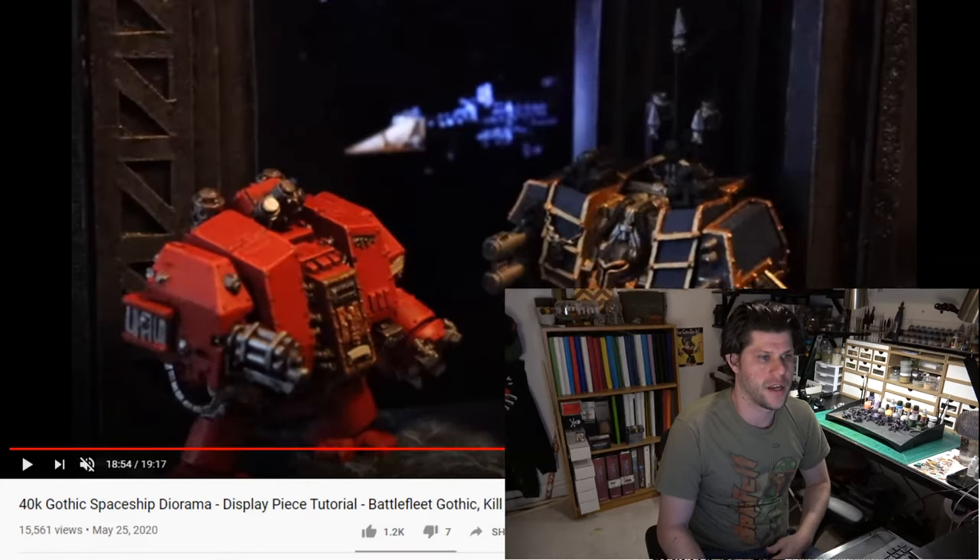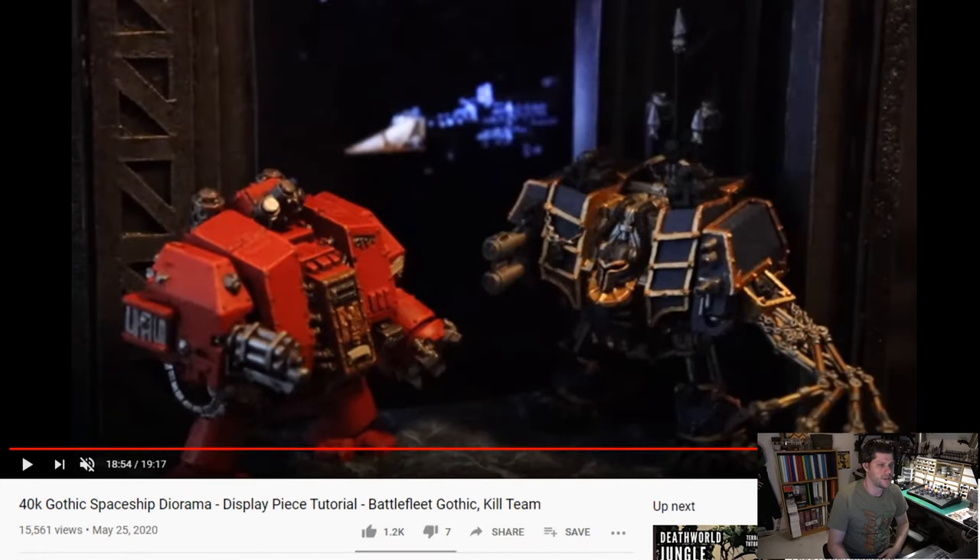Let's go to the office and take a look at our three featured creators for this week. Here we are in the studio and we are going to take a look at our three featured creators. This week we are starting out on YouTube with Eric's Hobby Workshop.